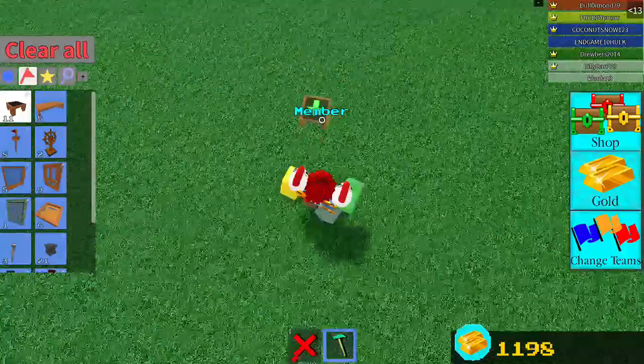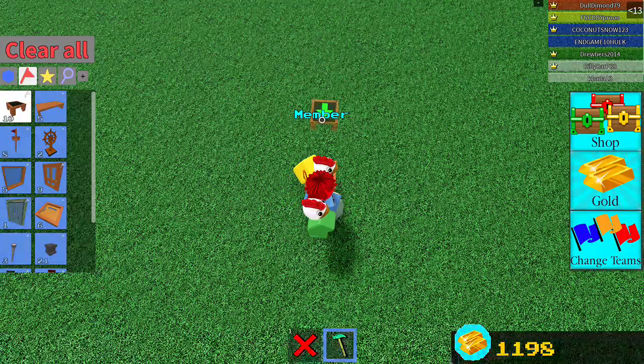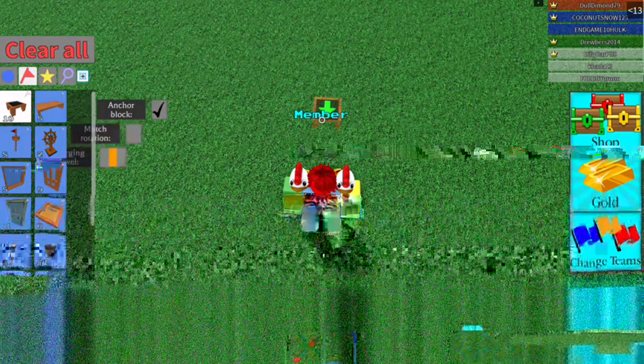I'm using the key package since that one works best, and I didn't find out about any of these glitches myself, so I'm not taking credit for it. First, you sit down in the chair.